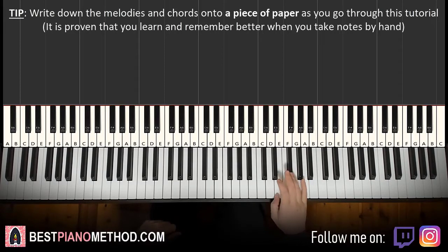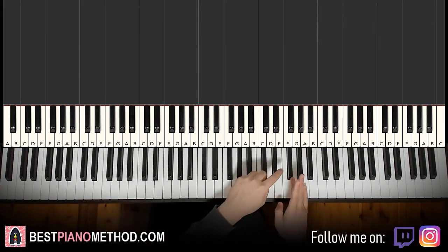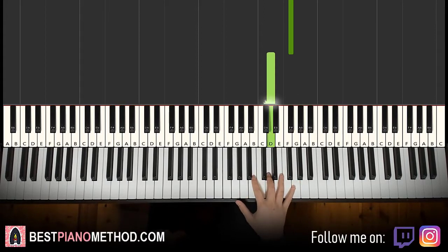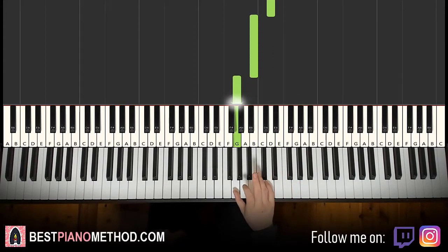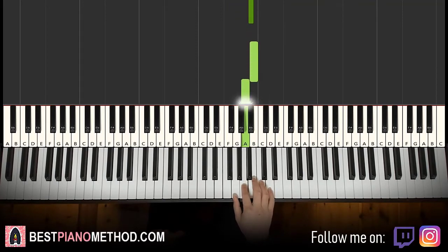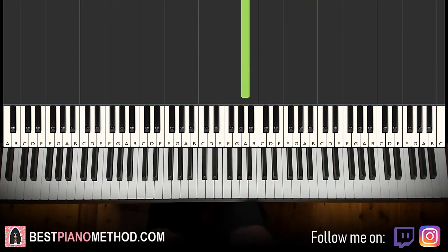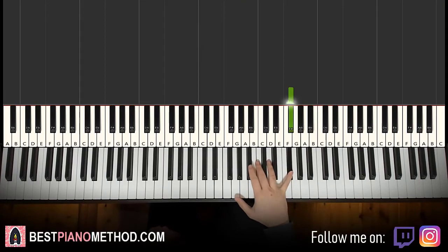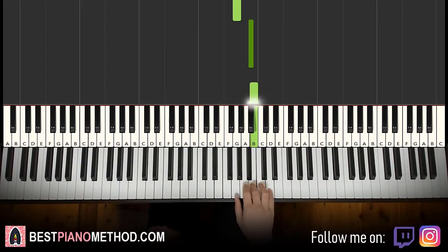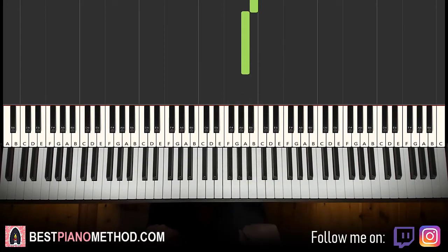So the first part — right hand starts on the F sharp. So middle C, go up an octave C, just start on F sharp up here. So it goes F sharp, D, down to B, down to G, and up to B flat, B, A. That's it for the first part. Let's do it again: F sharp, D, B, G, B flat, B, A. That's it for the right hand for the first part.